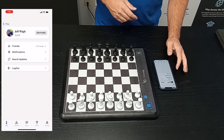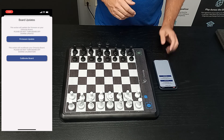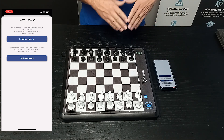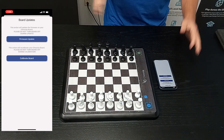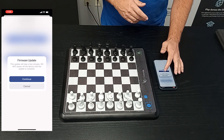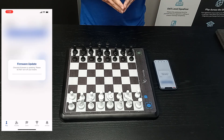So tap on your profile — that might be a picture or the initials of your account. There's a board update section. You can also force calibration, but remember if you're going to do calibration, clear the board of pieces, keep your hands away, and put it on a flat level surface. Today we're just going to show you the firmware update. Click firmware update, click continue, and the board should enter the update mode.